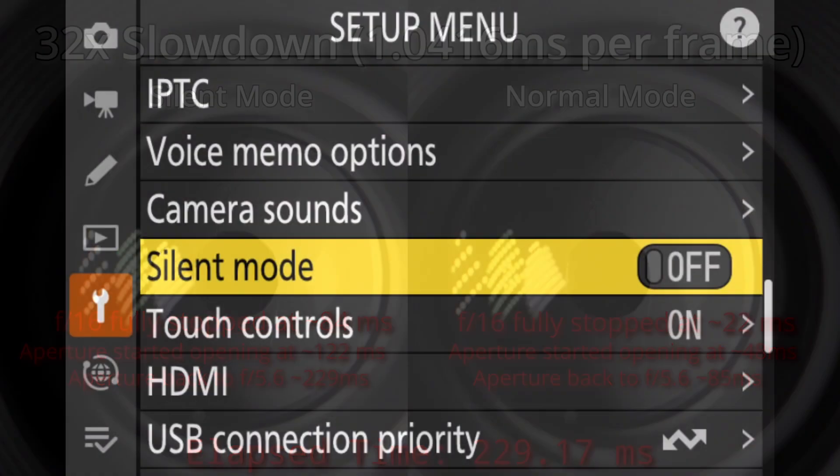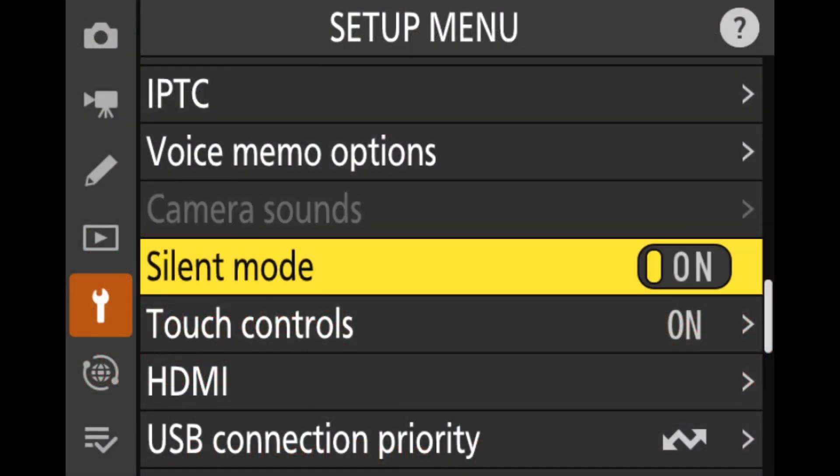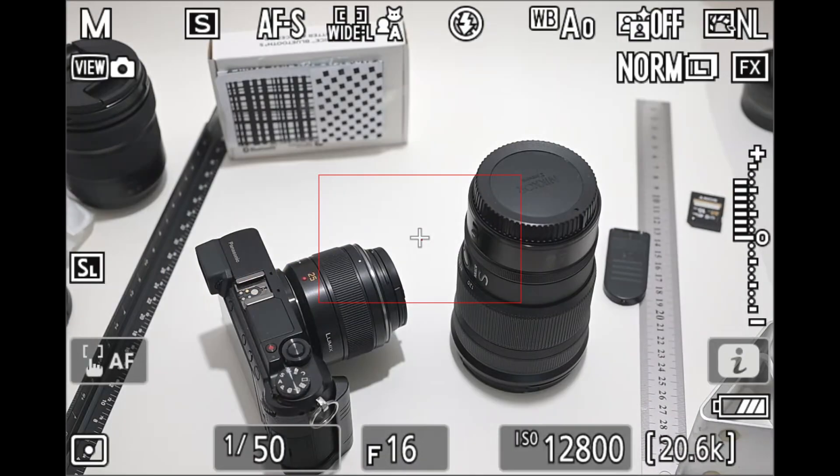I'll demonstrate this first at full speed with audio, and then I'll show you a high-speed 960 frames per second video which documents each phase of the aperture movement.